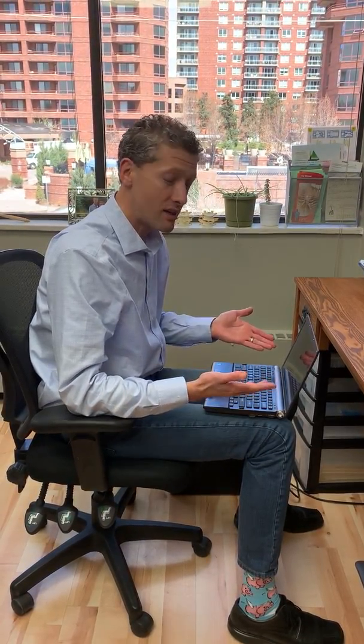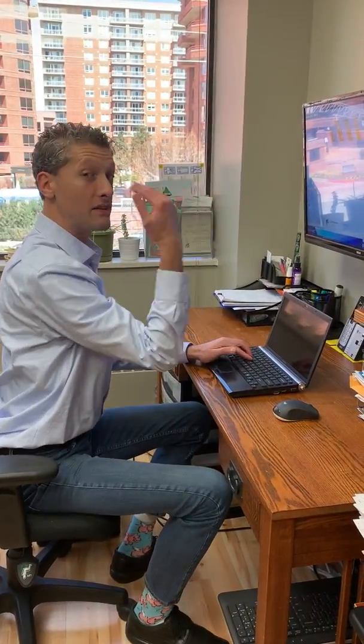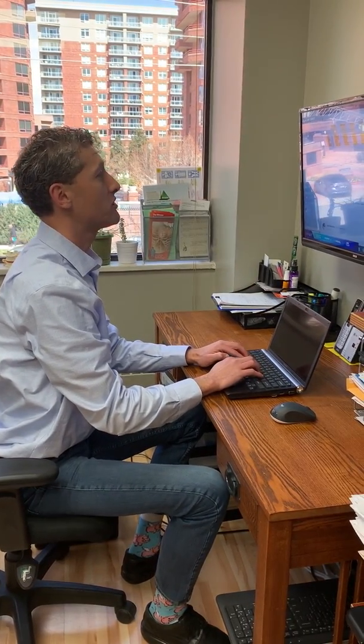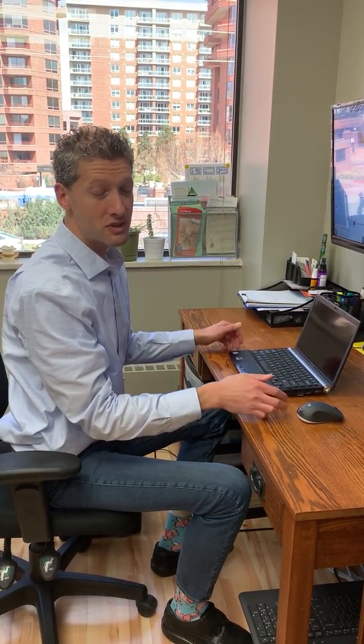So, if you find yourself in this position, whether you're working on a tablet or a laptop, a couple things you can do. One is get an accessory monitor — that way you can be looking straight ahead. Your eyes should be in the center of your screen. Now you can be working down here and looking up here and not being hunched over.